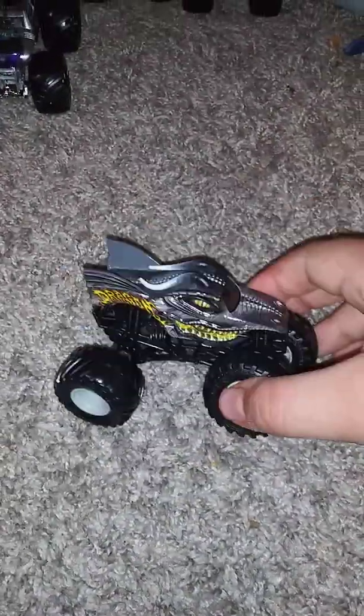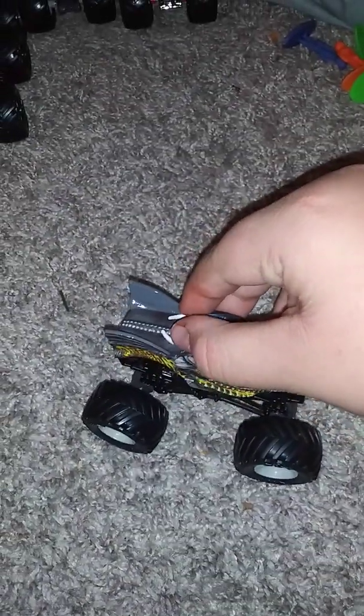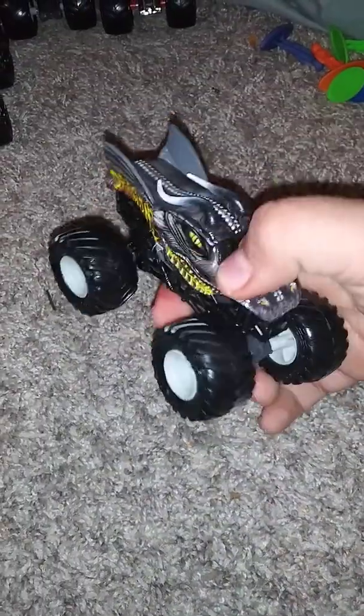Hey guys, I'm here with the next truck, and it is the Overcast Dragon. Let's unbox this. This time it's gray — same routine. Now let's get to the Overcast Dragon. This is the last Overcast truck I got tonight. It's like the same as the original Dragon set, just the color is more gray than black.